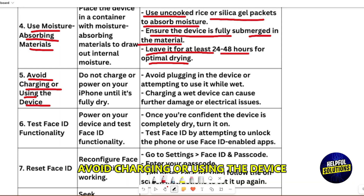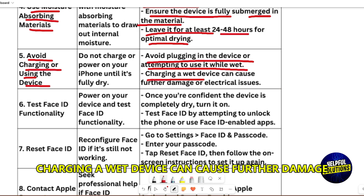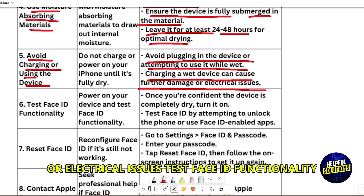Avoid charging or using the device. Avoid plugging in the device or attempting to use it while wet. Charging a wet device can cause further damage or electrical issues.